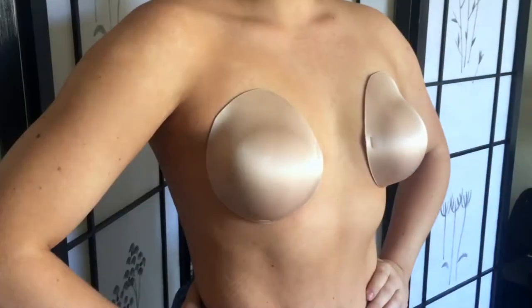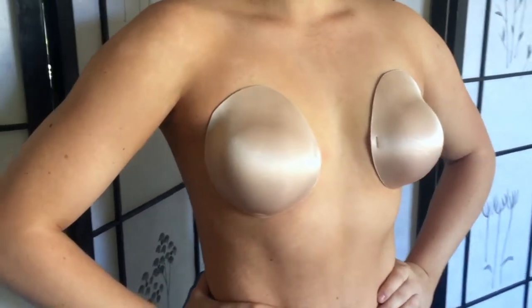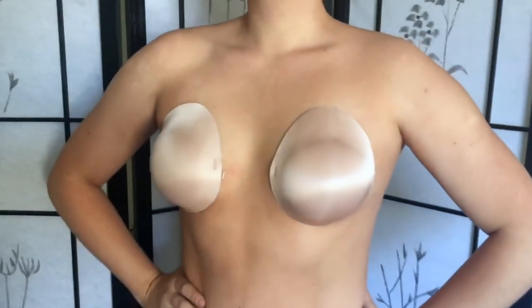It can be used up to 50 times or more. Let me show you how it looks on and the positions it can be worn for many of your dressing options.